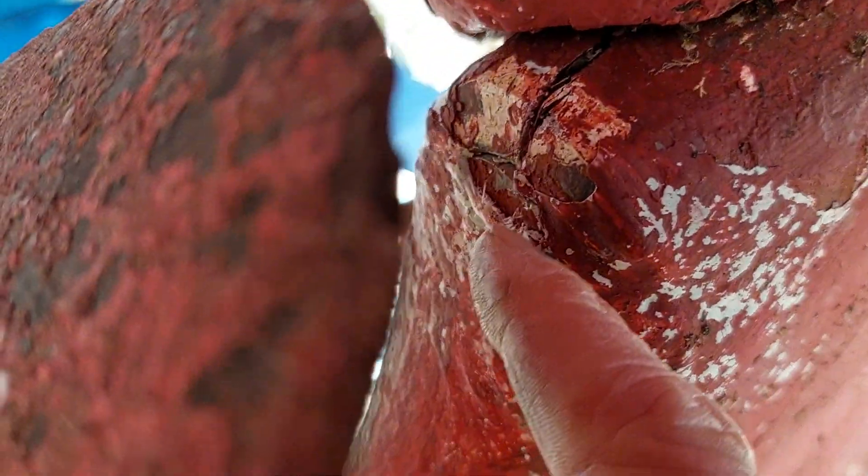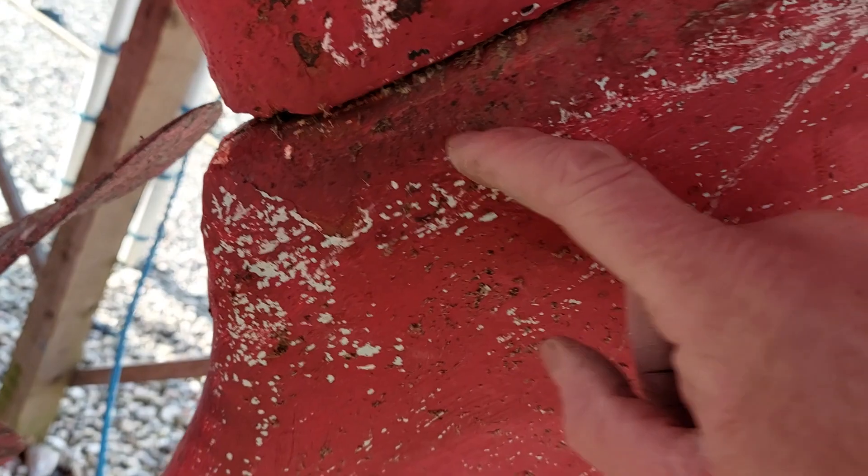Coming down here, I noticed there's a crack in the laminate, and more importantly there's been an old repair which has been hidden by all the fiberglass and all the antifoul. As you can see, there's been quite an interesting split going up through the longitudinal where this stainless steel stock runs in here.